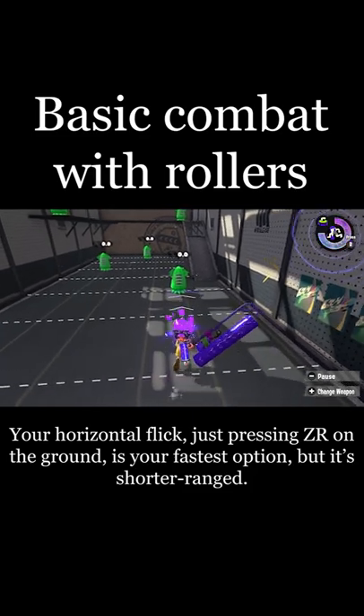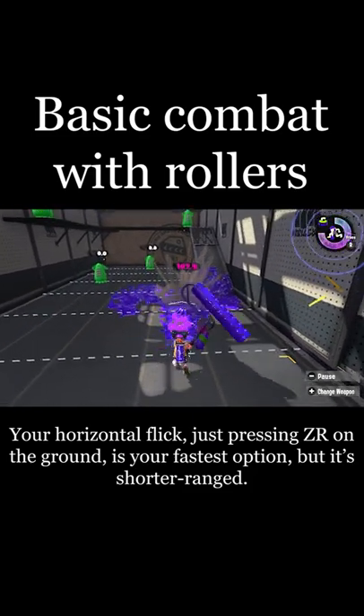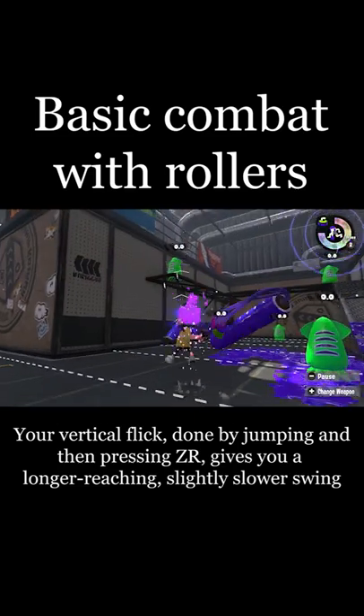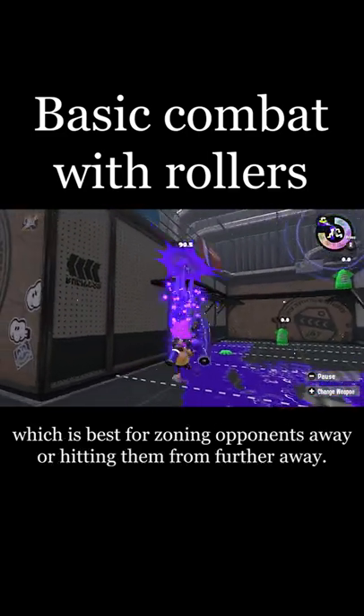Your horizontal flick, just pressing ZR on the ground, is your fastest option, but it's shorter range. Your vertical flick, done by jumping and then pressing ZR, gives you a longer-reaching, slightly slower swing, which is best for zoning opponents away or hitting them from further away.